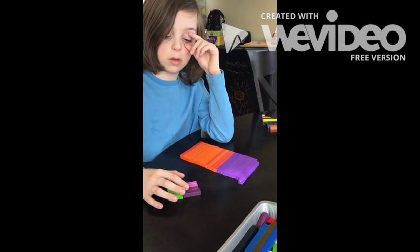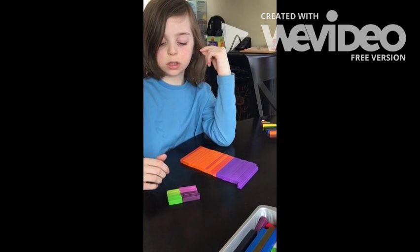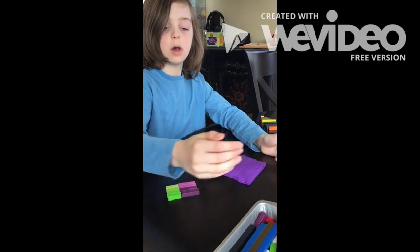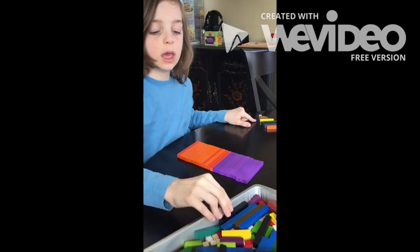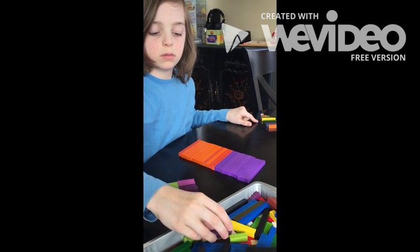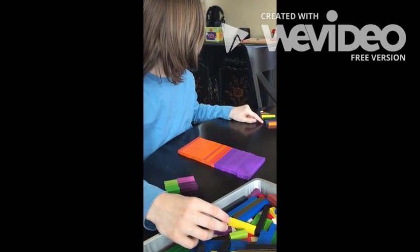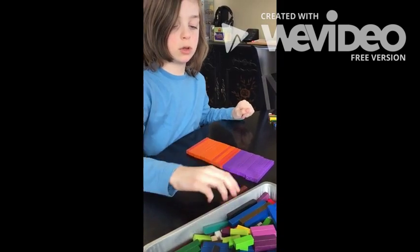It's 4 sevens, so it's 28. I'm going to take 2 of these and put it there. Then how many will you have left over? 8. There is an 8. Now I'm going to take that and put it away.